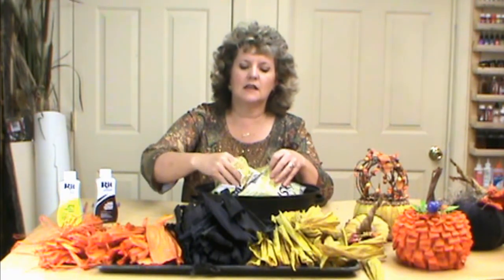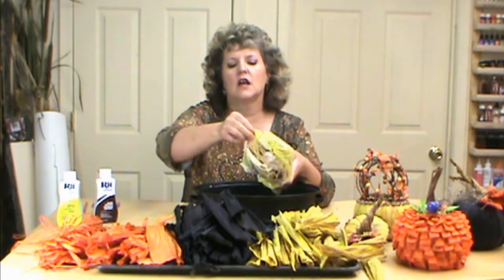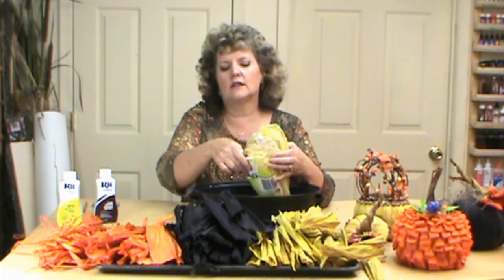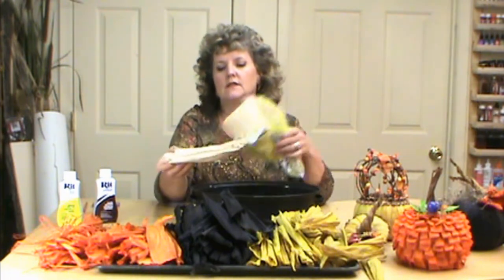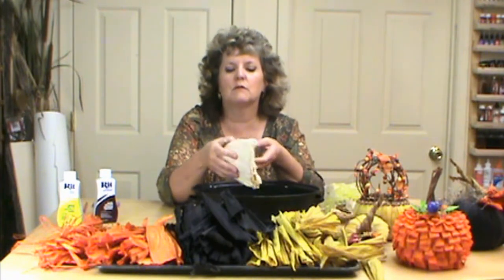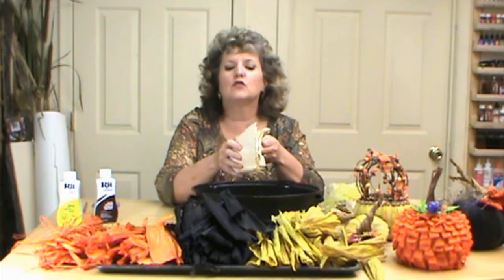One package goes a long, long ways. The first thing I do is take these — you can see there are tons in here, they're really compressed tight — and I soak them in warm water in the sink and pull them out one by one. That's really, really important because if you just put them into the dye they're not going to dye all the way through, so it's really important to pull them out one by one.